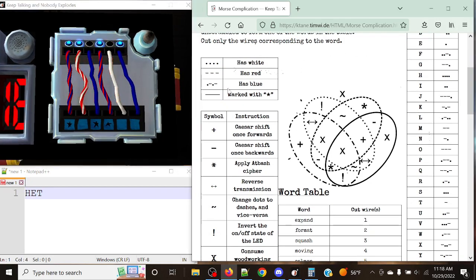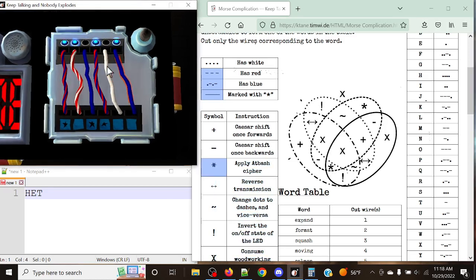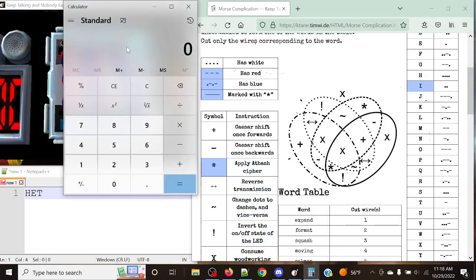Next up we've got red, blue, star — everything except white — which gives us the asterisk again, so we apply the at-bash cipher. We get dot-dot, which is India — position 9. So 27 minus 9 is 18, which gives us Romeo.